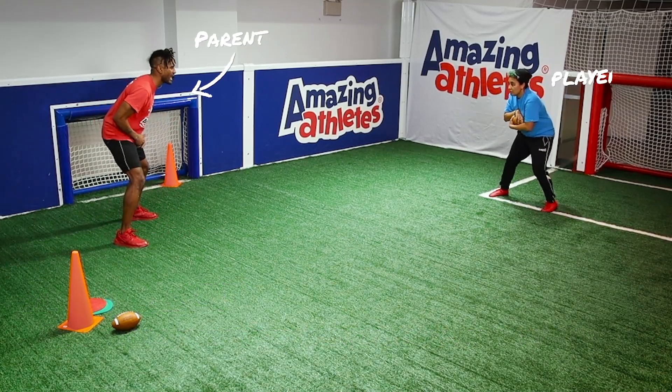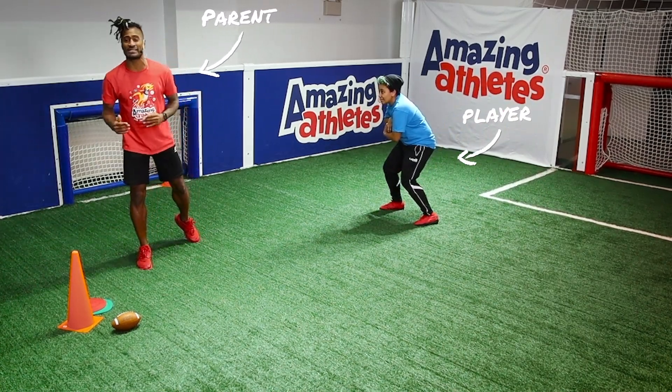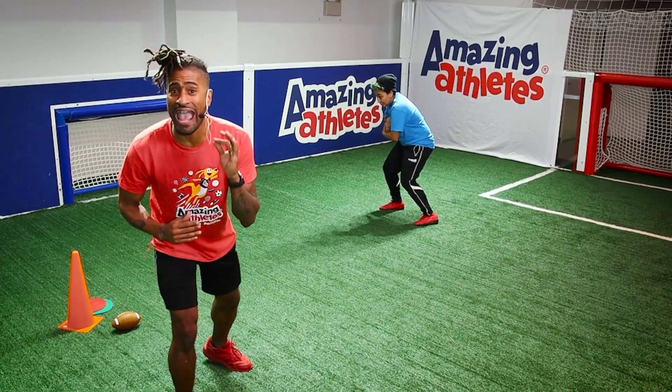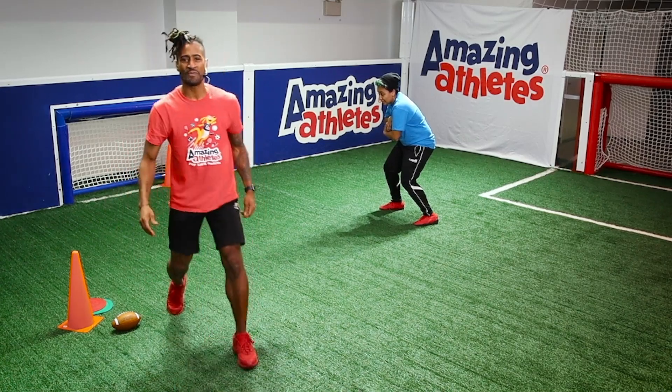I'm going to say green light, red light. I want to catch coach moving after I say red light. But here's a trick — I'm going to add in the word blitz. When I add in the word blitz, I'm going to race towards her to see if I can get her.